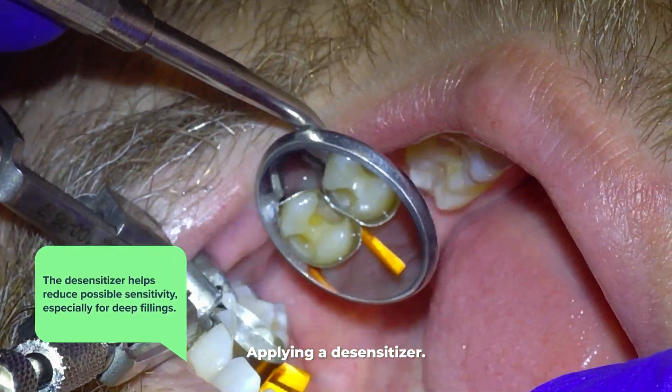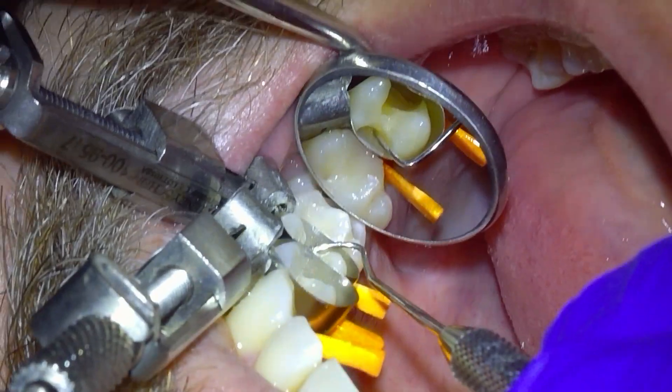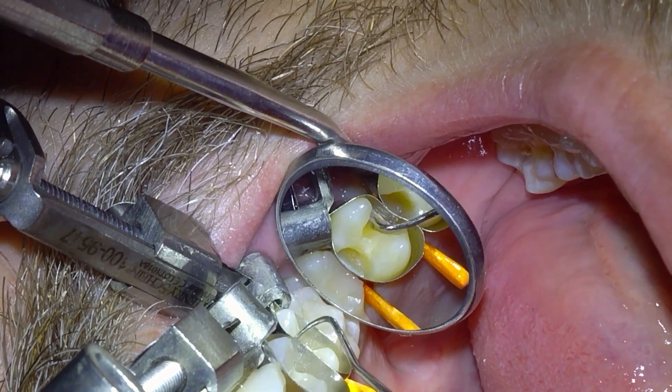After I put the desensitizer on, I do one last quick check with the explorer for decay again, because I'm pretty paranoid about that.